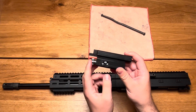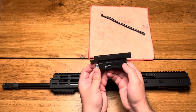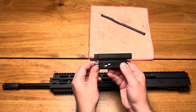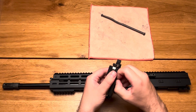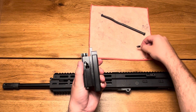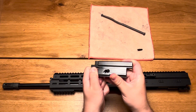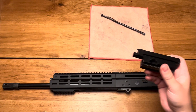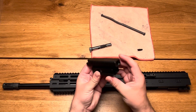Pull the bolt carrier rearwards to the receiver. Make sure that the cam pin here in the center is aligned — lengthwise and crosswise exactly in the middle — like that. Then we can pull the cam pin out of the bolt carrier, respectively out of the bolt head, and put it aside. Now we can pull the bolt head out of the bolt carrier. This is what the bolt carrier looks like.